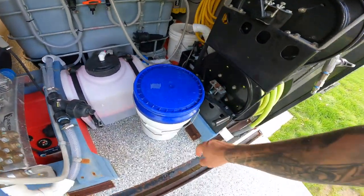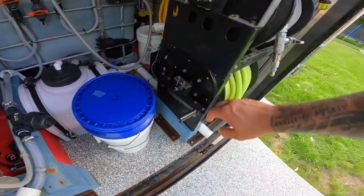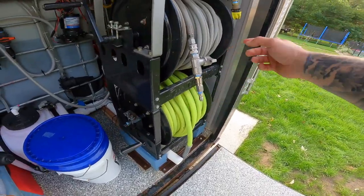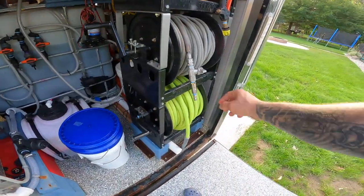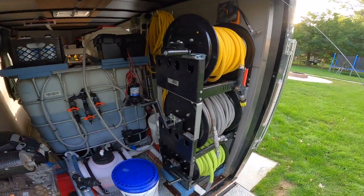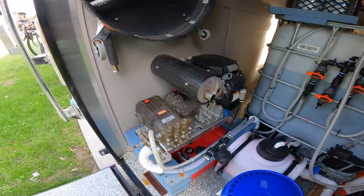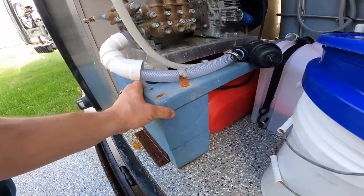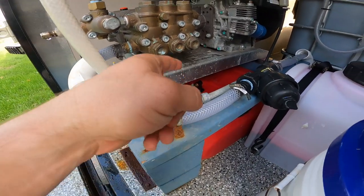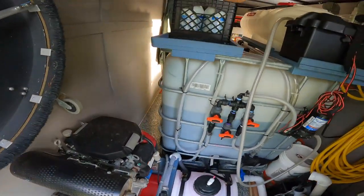I have my downstream bucket, my fresh water bucket, and three Titan reels — the supply line plumbed directly into the IBC tote, the pressure wash line, and obviously the soft wash line. My pressure washer is built on this custom stand that I made out of wood, and the gas tank and battery are in the back behind that.